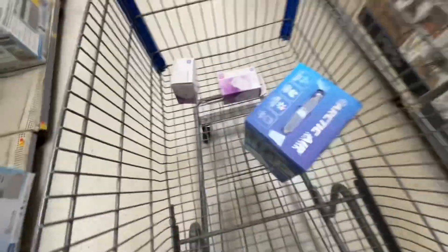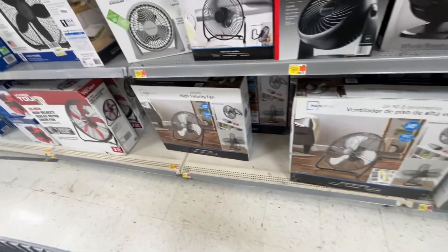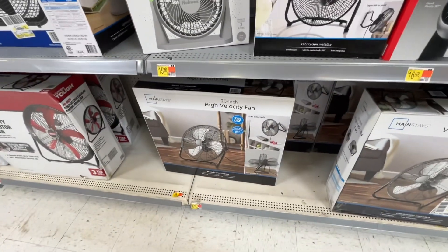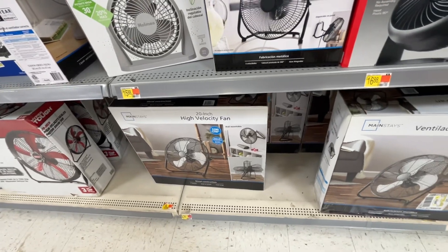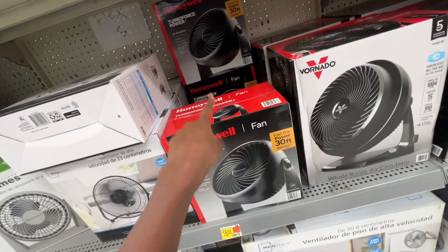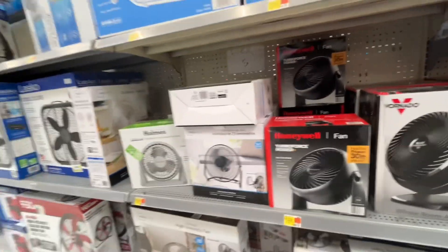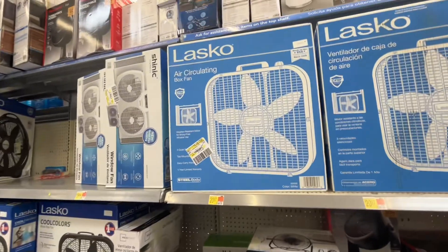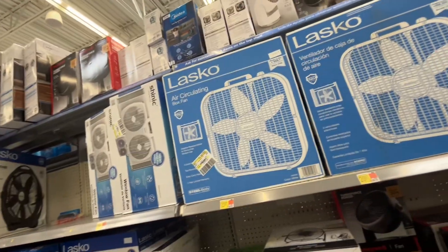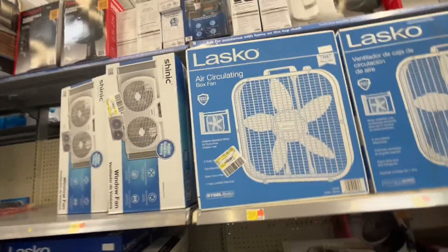I got some light bulbs in the cart, along with an Arctic Air. We have a big ventilator — a 20-inch high velocity fan, 5000 CFM — I doubt it. And we have these Honeywell fans; these are okay. I have a white one that broke. And Lasko box fans — the good old 3733 or whatever you call it.